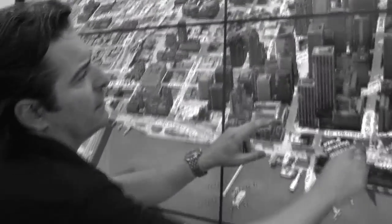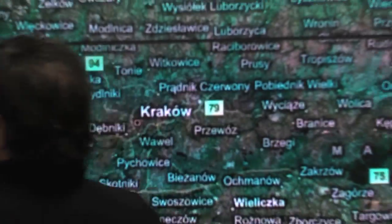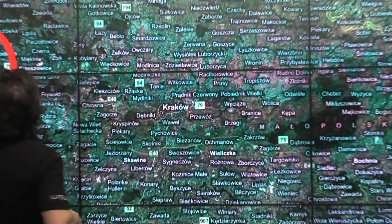This could be mapping, this could be digital signage, this could be in education in a university, in a big foyer of a building.